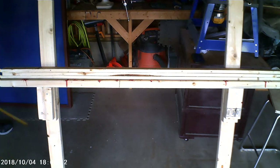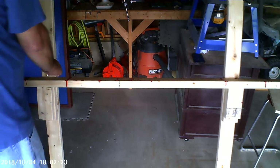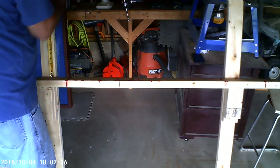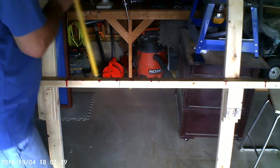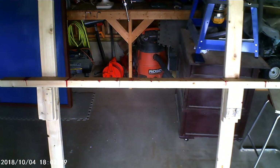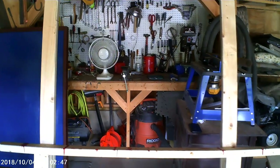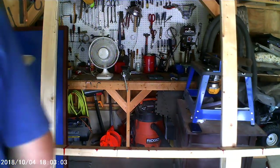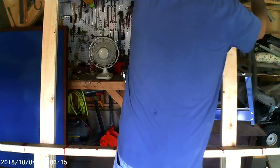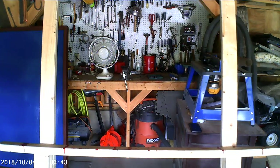I'm double checking my height on the sign and making a mark for my upper piece to go across. This holds the sign away from the leg, so if you paint one side and turn it over, you're not scratching off the paint — it's just standing proud of the legs. Now I'm attaching these with just a two inch box nail. It's really not going to take any weight — it's just going to have the sign leaning against it.